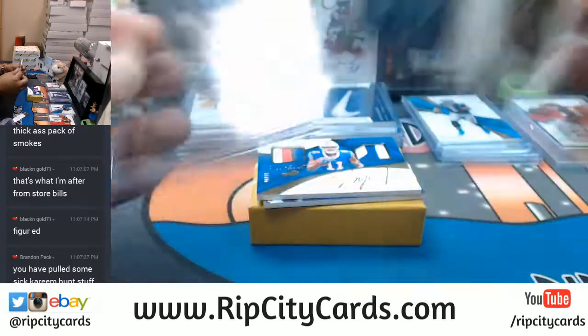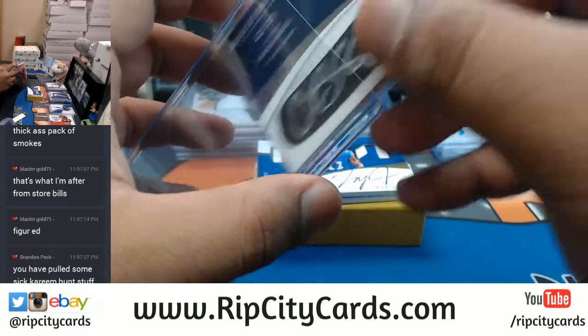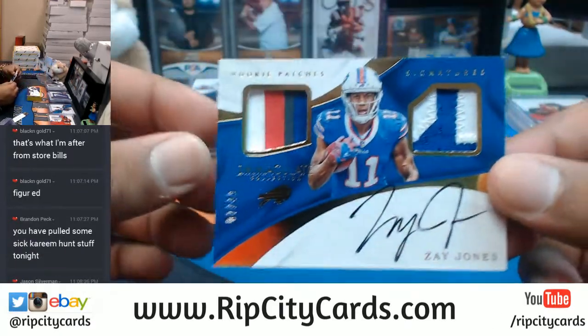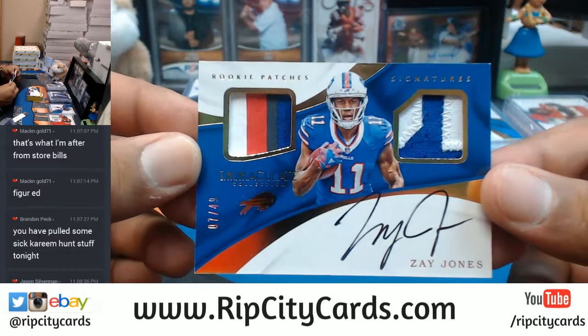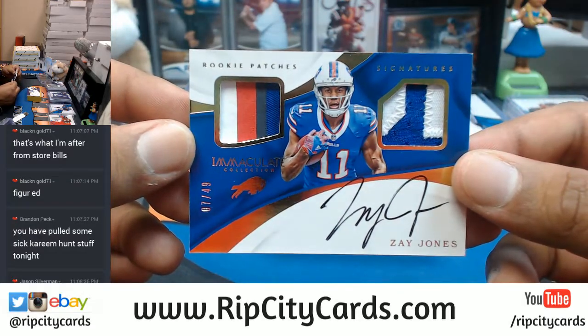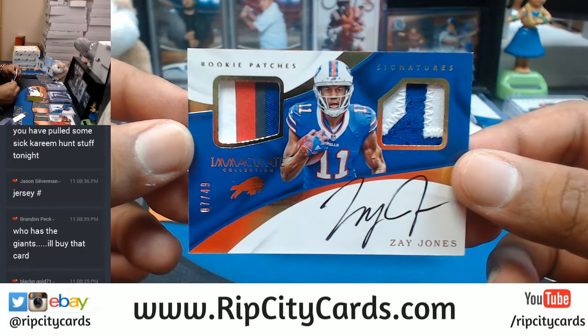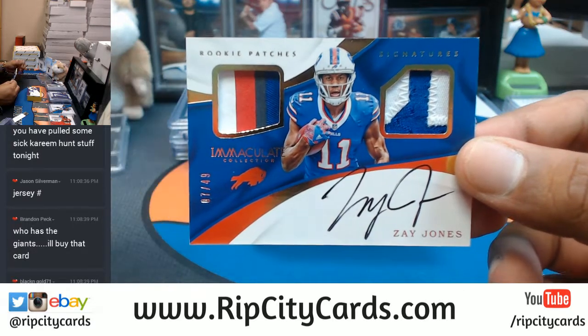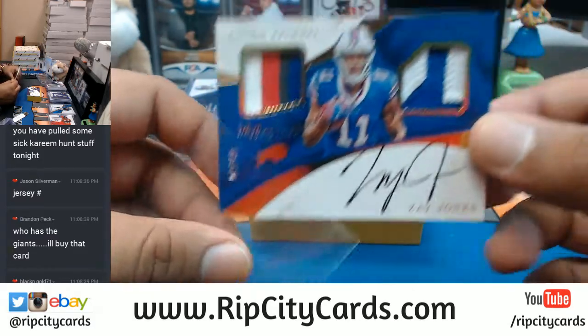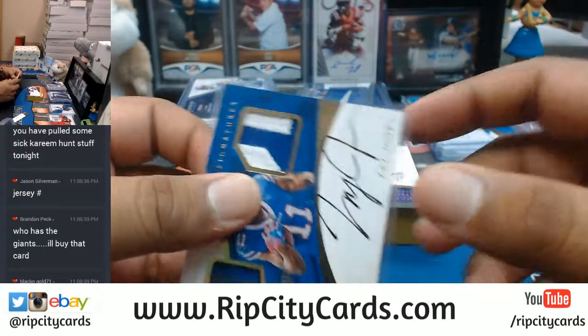Bills came to play today - oh snap, another hit for the Bills! Check out that multicolor patch with the on-card auto for the Bills, to 49. Very nice - Zay Jones for the Bills right there.